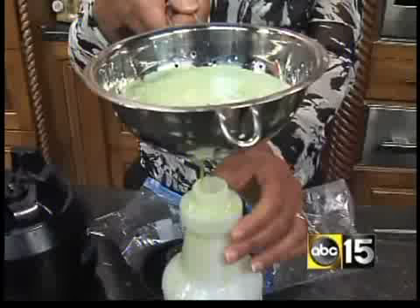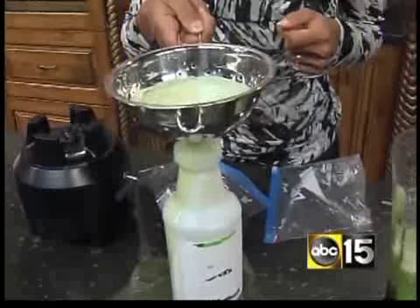This actually works. I actually tried this on my garden, and my producer did too, and it did get rid of the bugs. We'll have all the information — just go to our website at abc15.com, click on lifestyle, and there you'll see Smart Family.